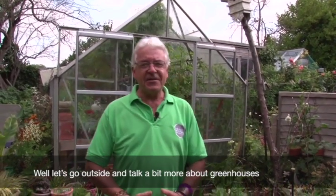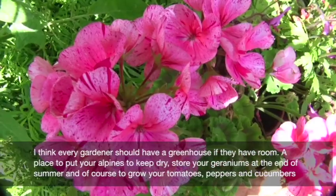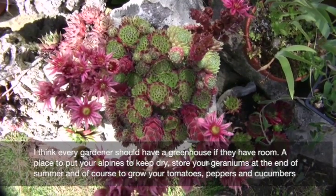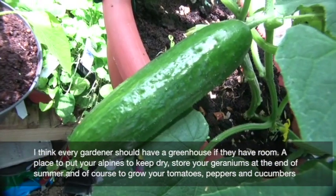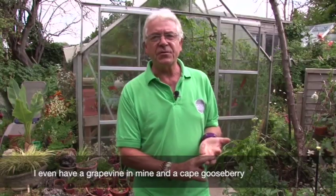Greenhouses are wonderful. At the end of summer you can bring in your geraniums, alpines that you want to keep dry, and auriculas and violets which are my favourite things. During the summer you can grow vegetables - cucumbers, tomatoes, peppers - and fruit too.